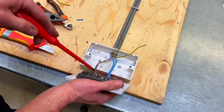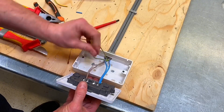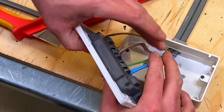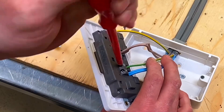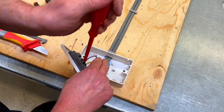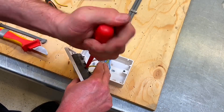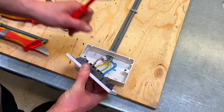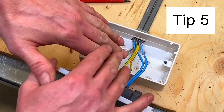My two line conductors are in place. Now for the CPCs — I'll dress them to suit the CPC terminal, hold with a little pressure, then tighten that one off, and tighten the second one into position. You can see there that the conductors sit longer than the box, which is crucial — they'll spread out within the box once pushed in.